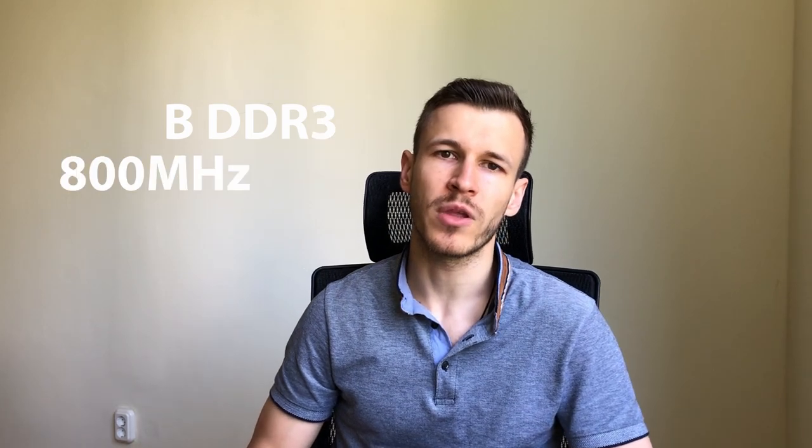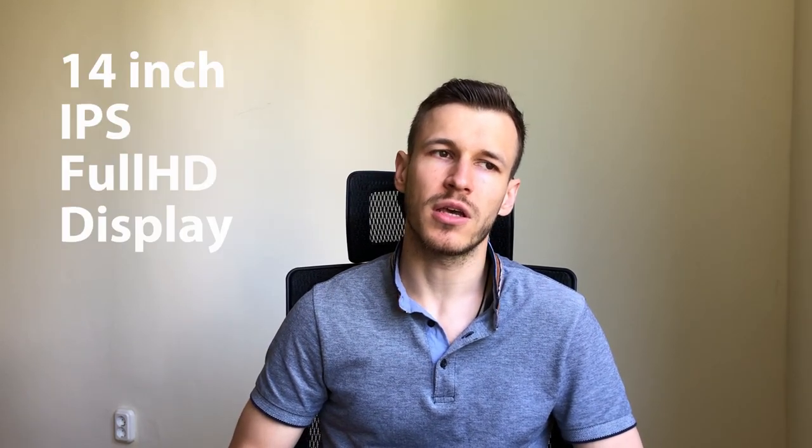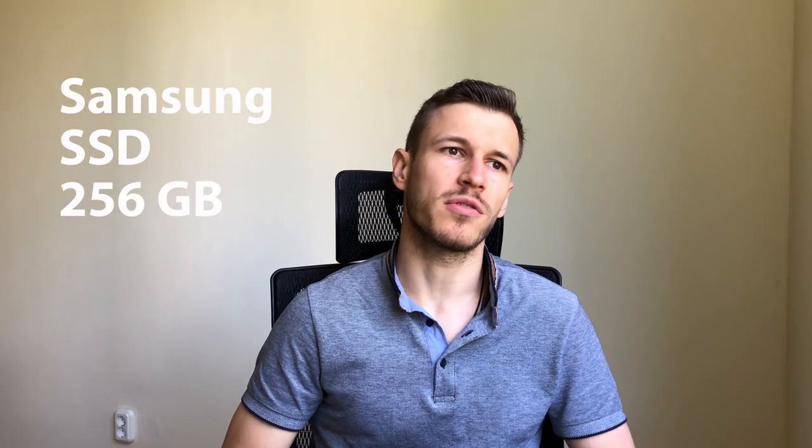Hey guys, this is TechZact again. In this video I'd like to speak about my own laptop, which is a Lenovo T440s that I've been using for several years now and I'm pretty satisfied with. It has an i7 Intel processor, 12 gigs of RAM, Intel HD 4400 integrated graphics, a 14-inch IPS Full HD display, and a Samsung SSD with a capacity of 256 gigs.